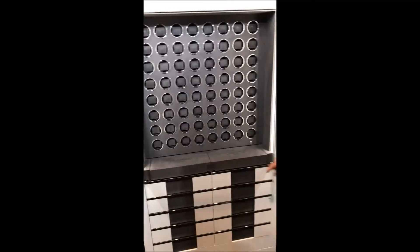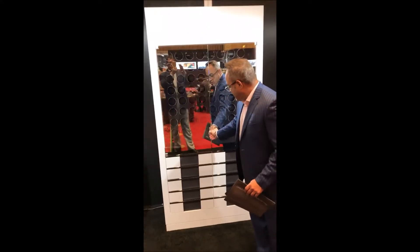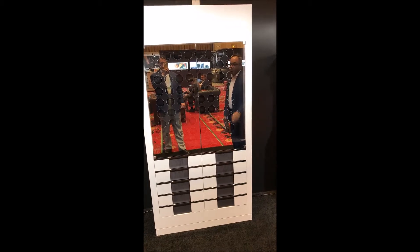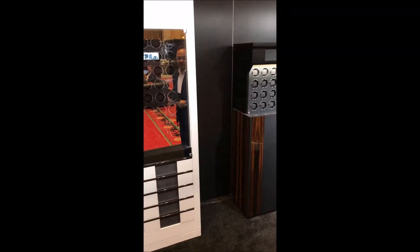You just push a little bit and it closes by itself. If you turn off the light and you have all the glass closed, it turns into a mirror — so you don't see the watches; the watches are hidden inside. When you turn on the light with the app, you can see all the collection inside.